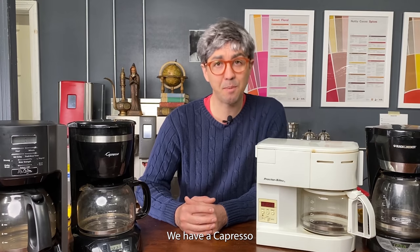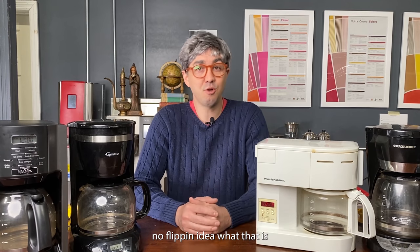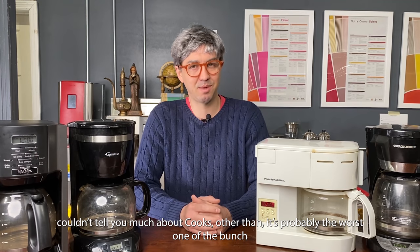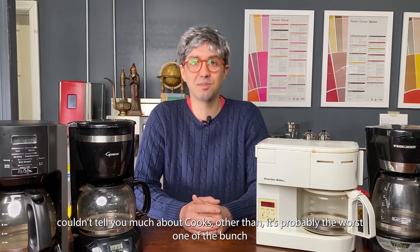We have a Mr. Coffee, we have a Capresso, we have the Proctus Selex — no idea what that is — and we have the Black & Decker. We have Cooks; couldn't tell you much about Cooks, other than it's probably the worst one of the bunch.